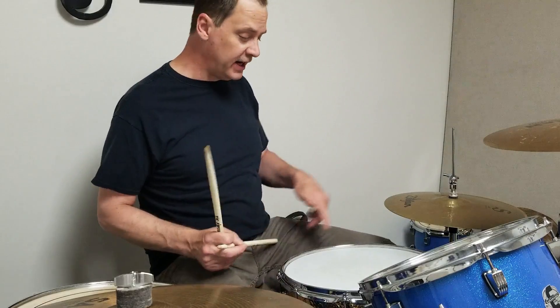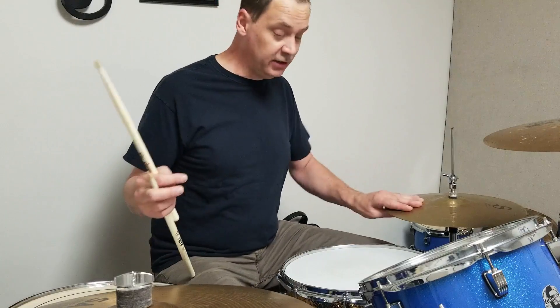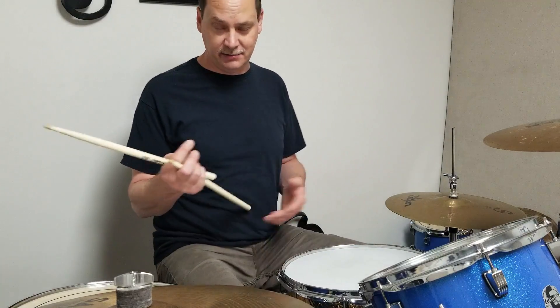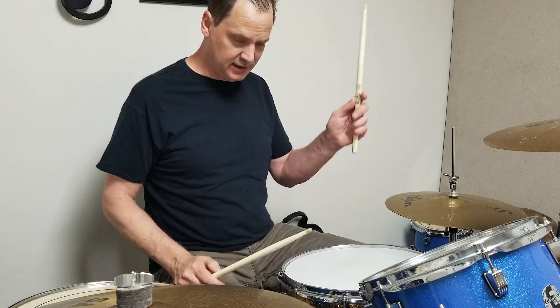Right now the left foot isn't marching — it's simply holding the hi-hat down. We're not going to tap it or do anything with that left foot. So we're using three limbs: the right foot, the right hand, and the left hand.